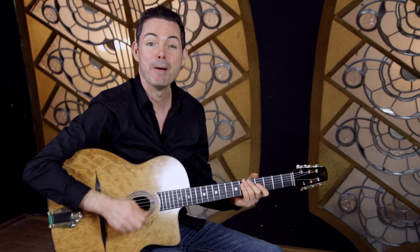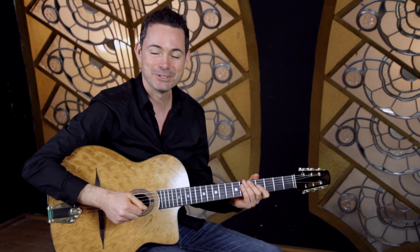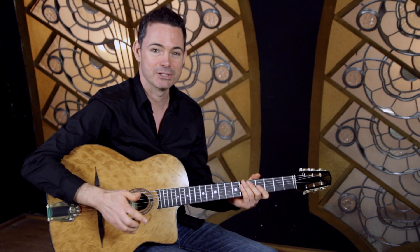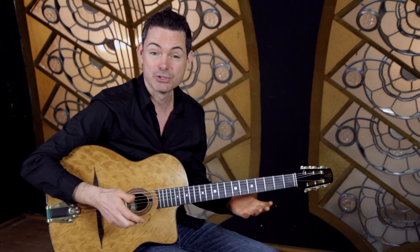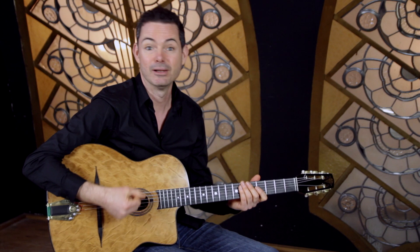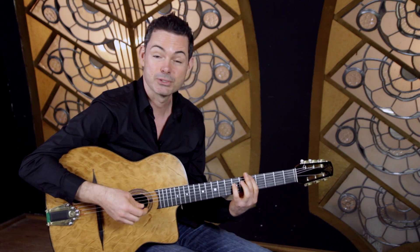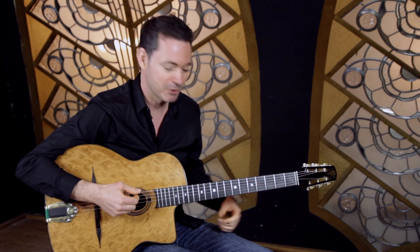Gypsy Jazz power octaves, minor swing and dark eyes. I'm Robin Nolan and in this series of videos I'm answering your questions on playing Gypsy Jazz guitar. I've been getting lots of questions about octaves and in this video I want to show you how you can use octaves to make both minor swing and dark eyes sound a lot more powerful. It's often overlooked how simple this technique is and how you can apply it to a lot of tunes to make them much more rockin', much more cool.